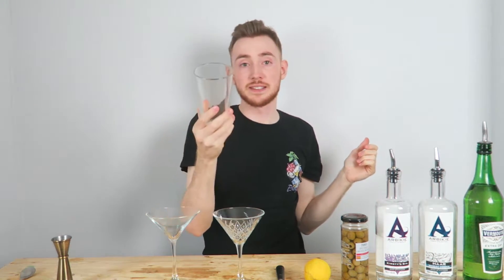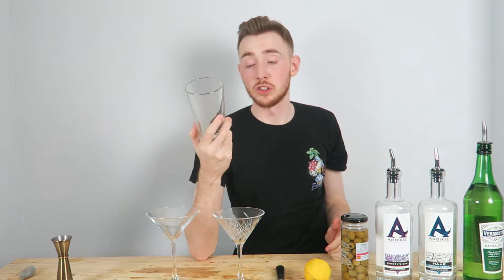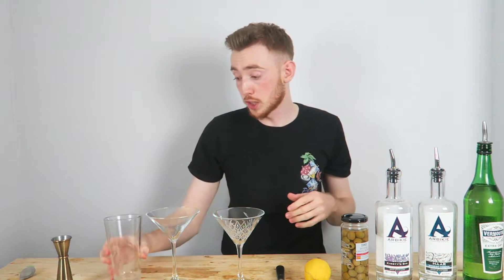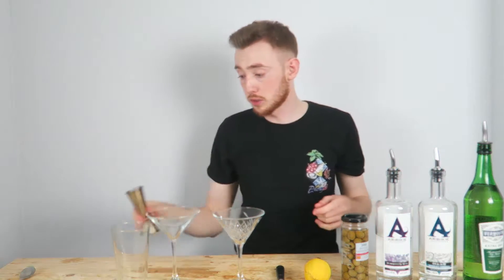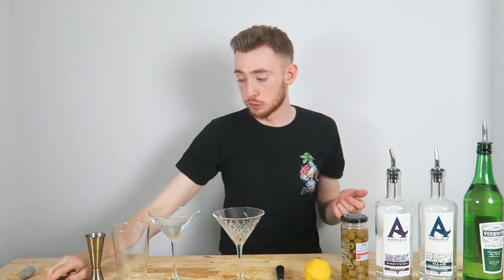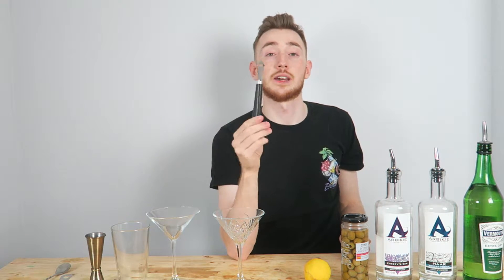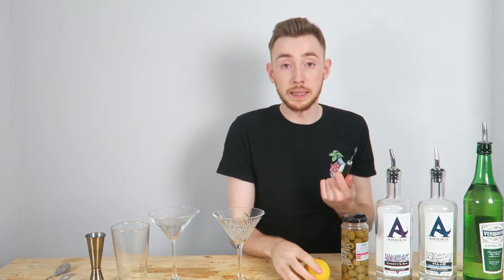Okay, so now on to equipment. You need a mixing glass and a cocktail shaker. You can use a mixing jug if you don't have a mixing glass, but you also need either a Boston shaker or a three-piece shaker. A jigger or a measure for measuring everything out — it is important that everything is measured. A Hawthorne strainer, a fine strainer as well, and also a bar spoon for mixing. Either a knife or a twist peel device.